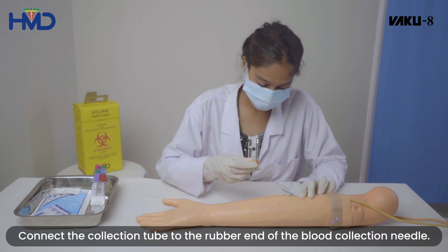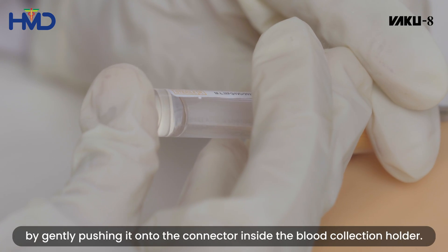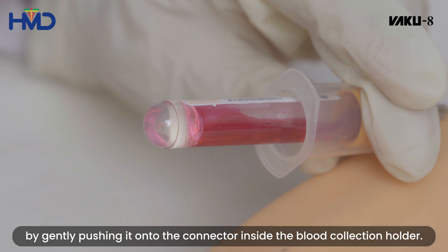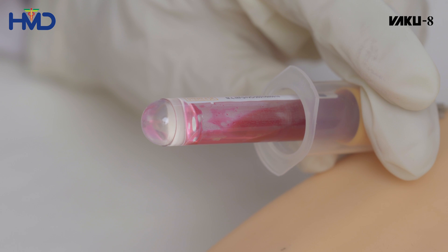Connect the collection tube to the rubber end of the blood collection needle by gently pushing it onto the connector inside the blood collection holder. Allow the blood to flow into the tube using vacuum until you have obtained the required amount.